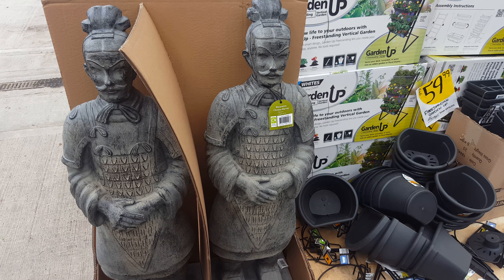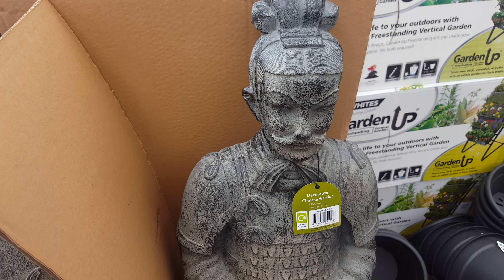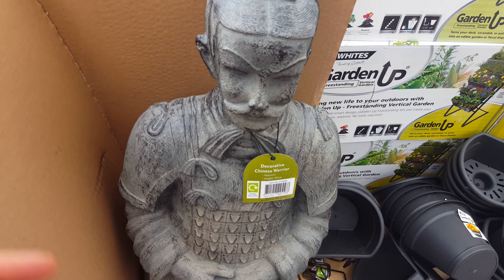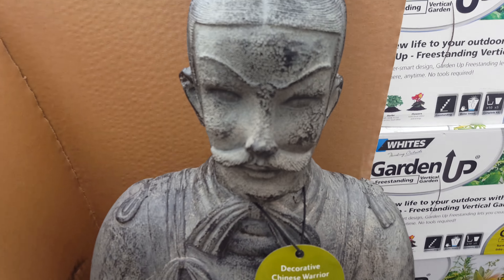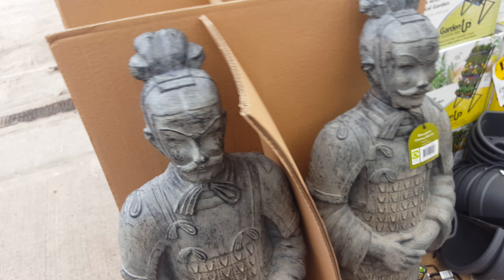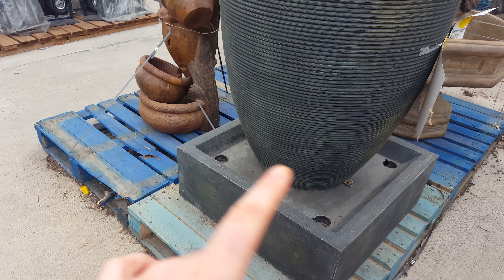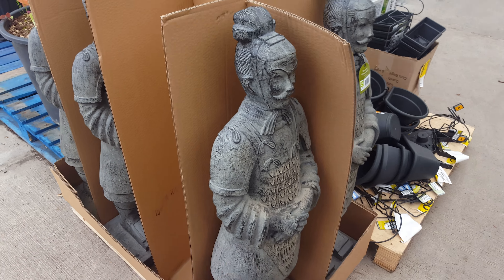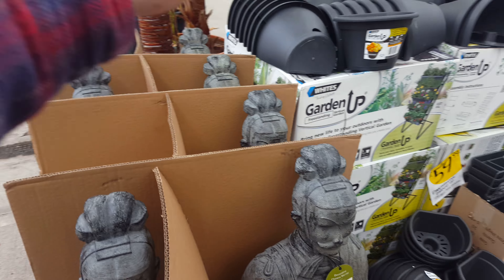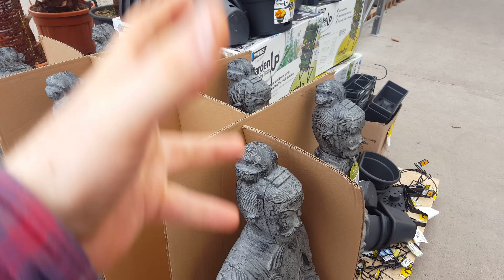Welcome back to another video. Look at these Chinese little warriors — quite nice actually. I've got no idea what the pricing on these are, but these would be right to go on little podiums, like four podiums lined up with the Chinese warriors on them, sort of lined up with a tree in the middle and one on each corner.